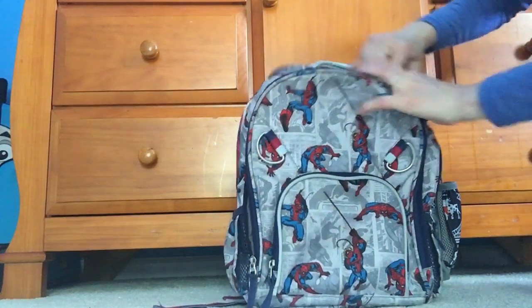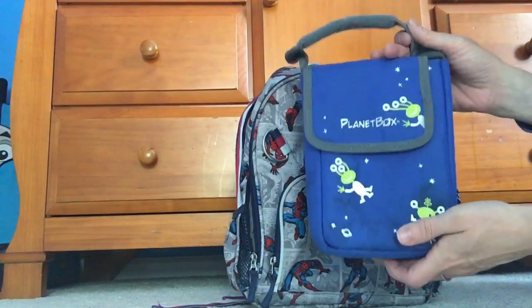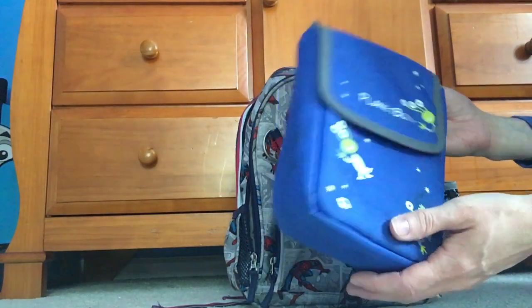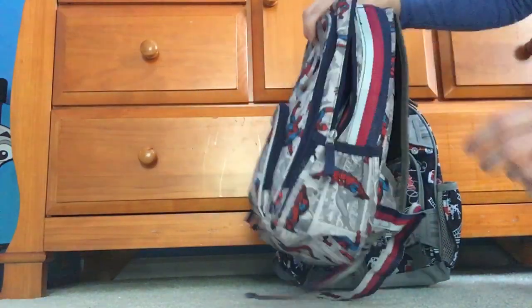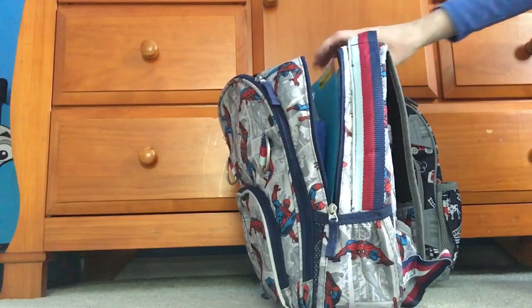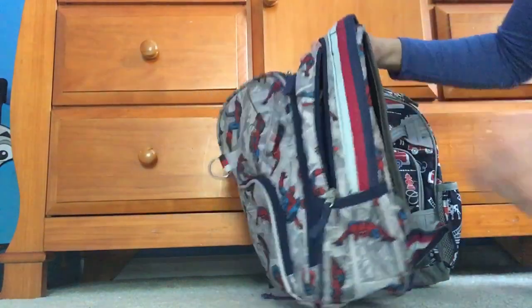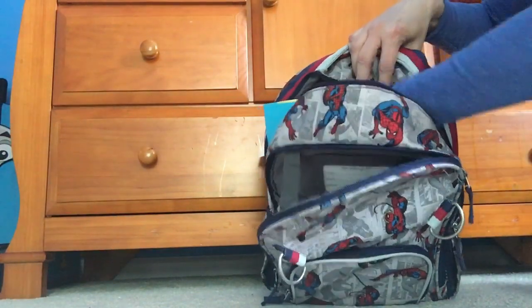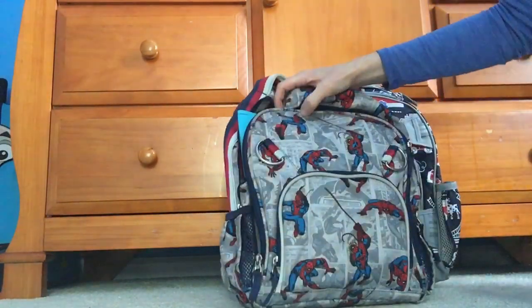Is your kindergartener going to want to tuck things under flaps? Probably not — they'll just shove things in. This is the PlanetBox Shuttle case; the shuttle isn't in it right now but it's basically the width of this bag. It fits in fine because it's obviously a smaller bag, but it does pack the bag fully. We may be able to get a notebook in here as a reading book — there it is — now the bag is completely packed and not much else will fit, though some items can still go in the front pocket.